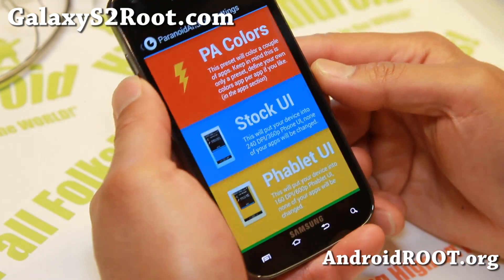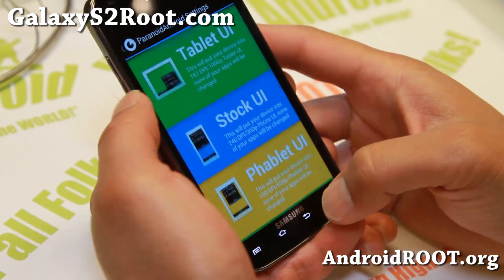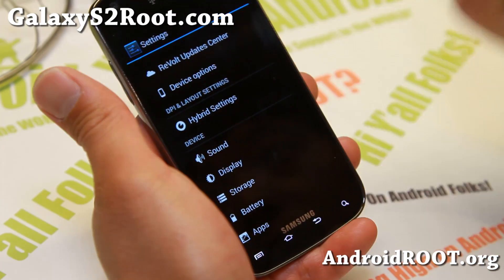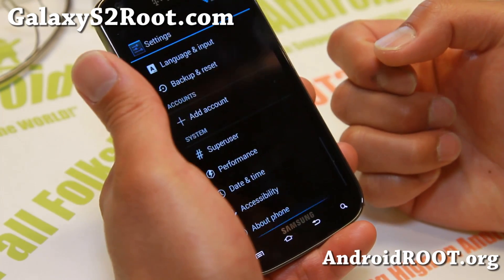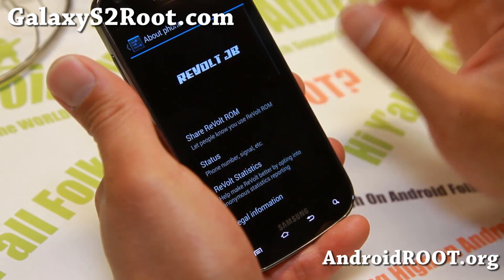And also you do get full Paranoid Android settings, so you can run your phone in tablet or phablet mode, your apps in tablet or phablet mode — sort of like Pac-Man ROM. But again, you get the latest Android 4.3.1, which is key here.